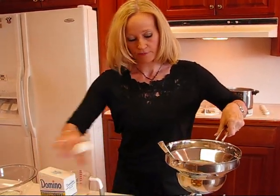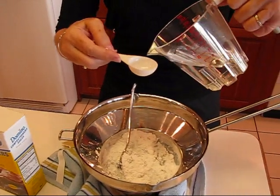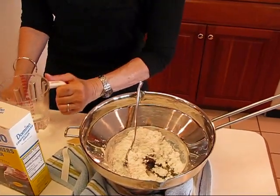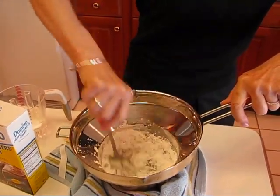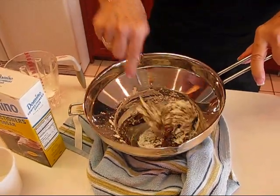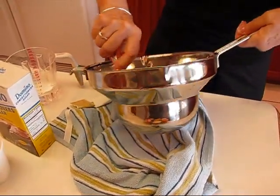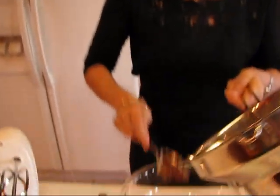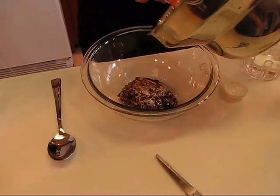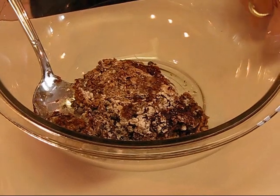It doesn't want to blend very well because it needs some water to go with it. I need to measure out one tablespoon of hot water — it's not boiling but it's very hot. Put that in, and if I need more I will use it, but this should be about right. We'll stir this together, and that cleans off the pan so you don't have to worry about trying to scrape it into your mixing bowl. I think I'll go ahead and transfer it, and then if I need water I'll add it over here. Here goes the transfer — I'm not making a whole lot.